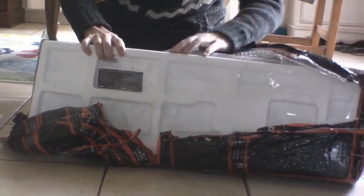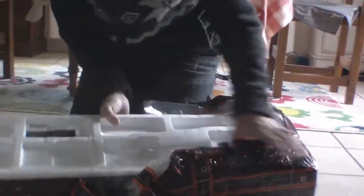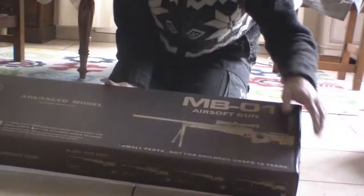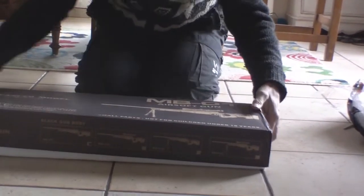This is the actual box the gun comes in. Turn it over — here we go. MB-01. This is 60 euros in the sale, 65 euros.